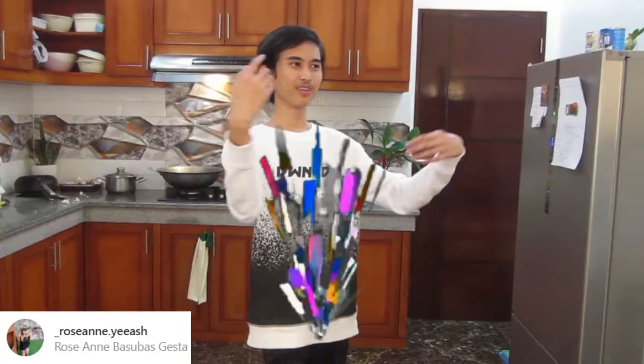Welcome to a brand new series on my channel called Don's Dishes. For today's episode we are going to cook one of my favorite dishes — carbonara. It's basically pasta like spaghetti. I don't know how to cook carbonara, so that's why I brought my good friend Rose. If you remember Rose, she's from this video and this video and of course this video. Now she's going to help me cook carbonara.